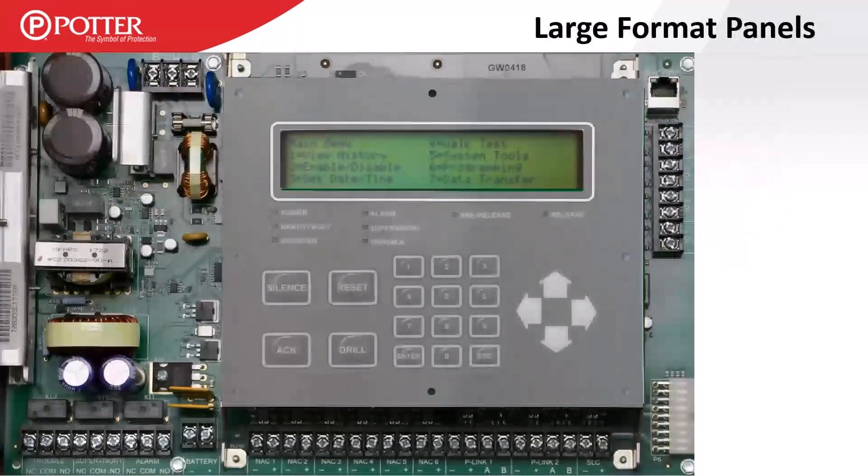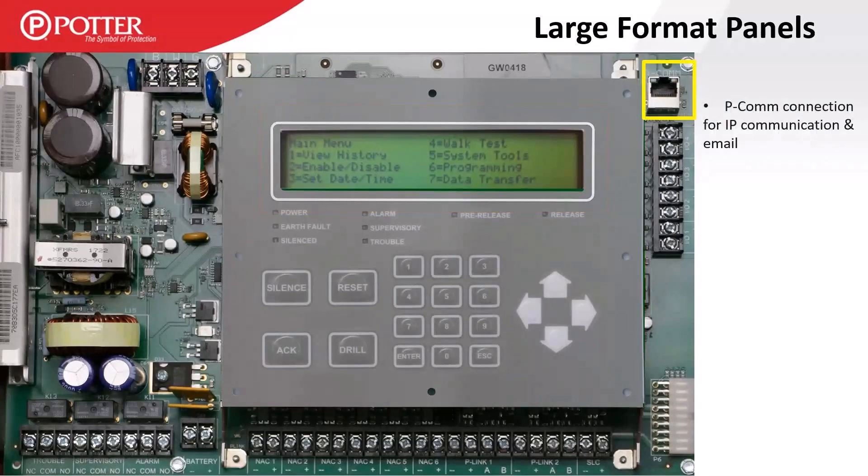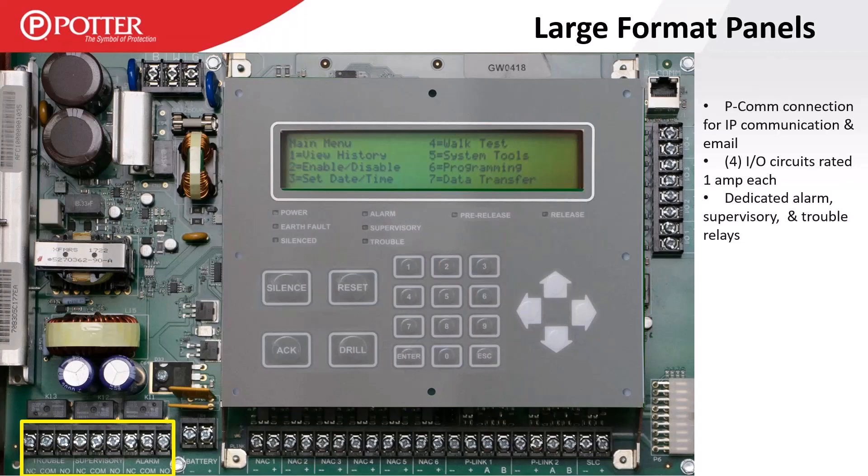Here's a look at the large format panel. It's got a 4x40 LCD screen with a large built-in annunciator. In the top right corner we have the PCOM connection — our Ethernet port used for IP central station reporting, programming, and even email. Next to that are our IO circuits, rated at one amp as outputs, with four IO circuits on the large format control panel. In the bottom left corner are our system status relays — alarm, trouble, and supervisory — non-programmable form C relays that follow the current status of the panel.